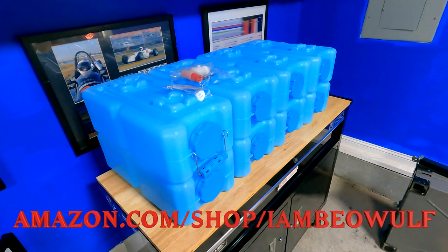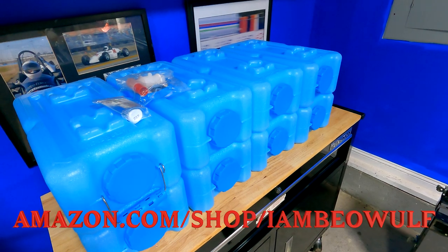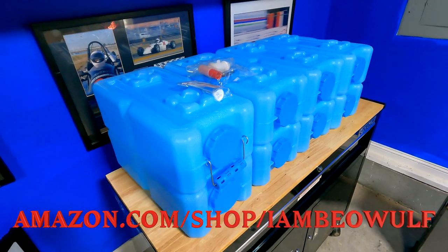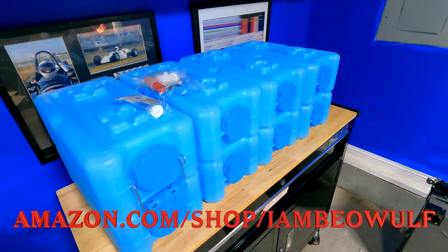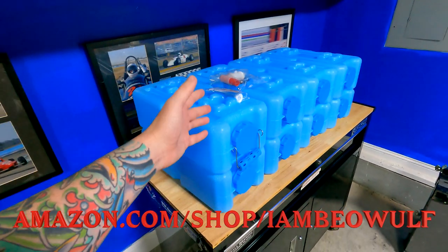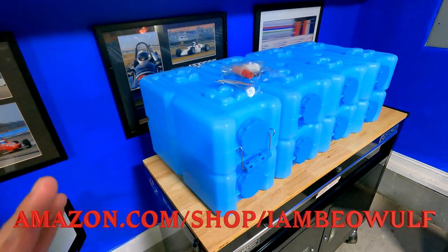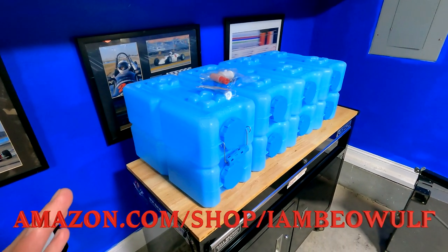Welcome back to Baywolf Nation — I'm Baywolf, back with another YouTube video. If you're new to the channel, hit the subscribe button; existing subscribers, hit the bell notification so you get notified as soon as the video is uploaded. Today is an awesome product review video showing something that I think is a must-have for anybody.